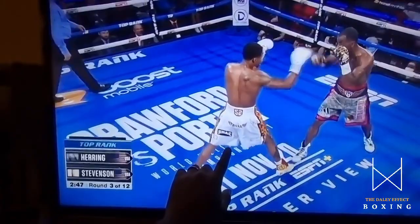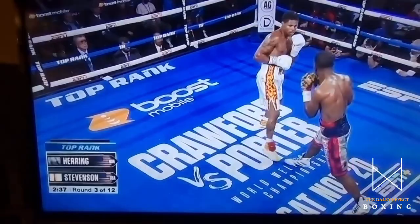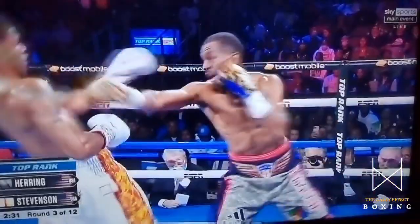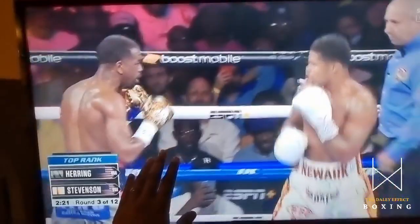Watch the wide stance. Back foot, front foot — back foot, front foot, back foot, front foot. And he's creeping. Before you know it, he's in range to punch. Look at the back foot creeping. And if you see Jamel, his legs are not really stable. So he can't get out of the way of Shakur's punches because he's not set right.